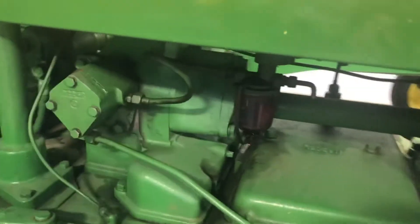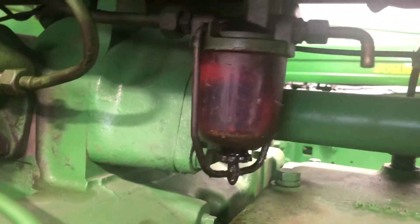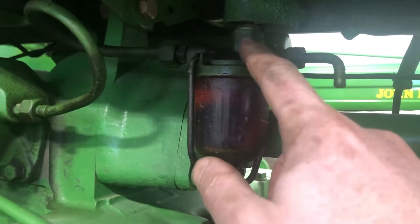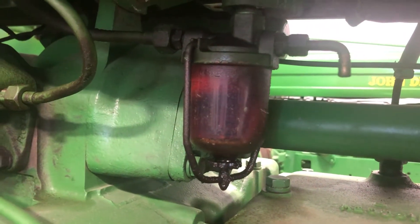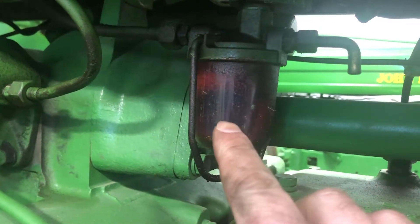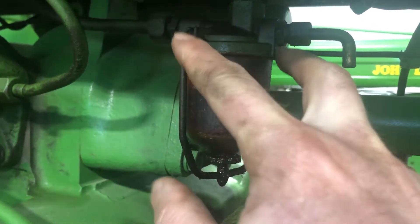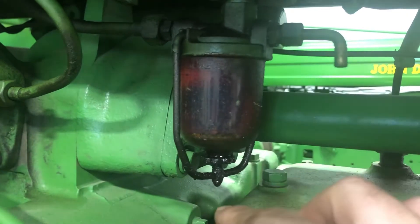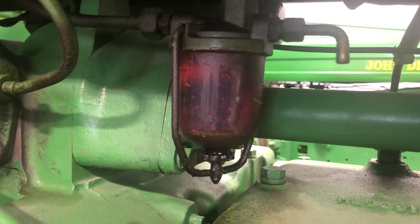On our 1958 John Deere diesel, we've got a sediment bowl that's leaking a little bit and dripping down. Over time, this aluminum housing can warp — after several years of over-tightening, the pins pull down and almost warp the aluminum. The gasket's been replaced and it still drips, so we're going to pull that sediment bowl off and replace it today.